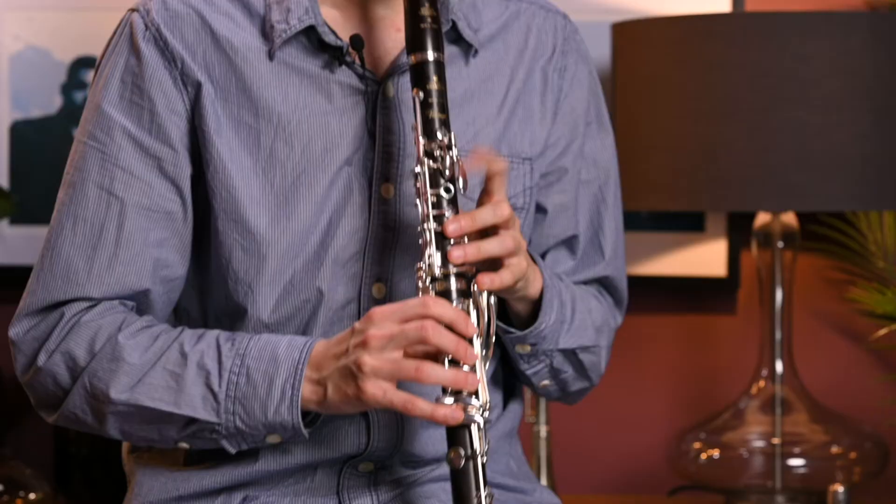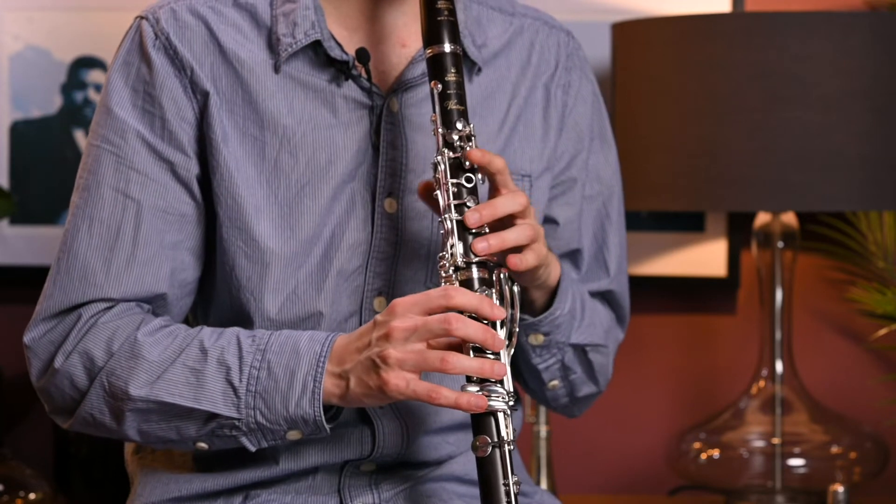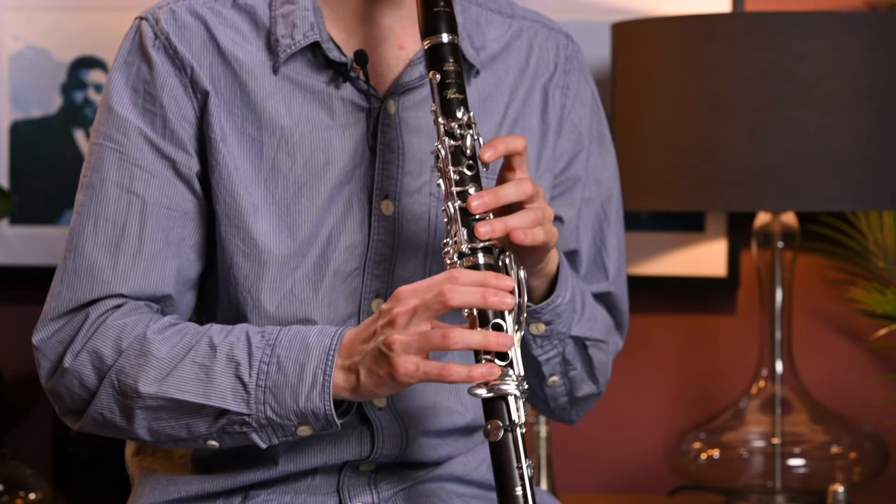When testing, you also want to try all the different ranges of the instrument with the mouthpiece, making sure it's responding nicely from the bottom all the way up to the top. It should feel very even across the whole range.